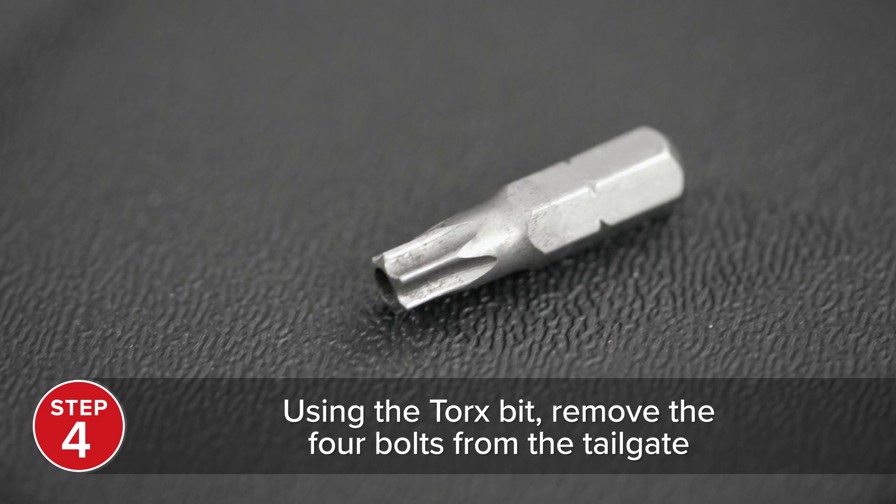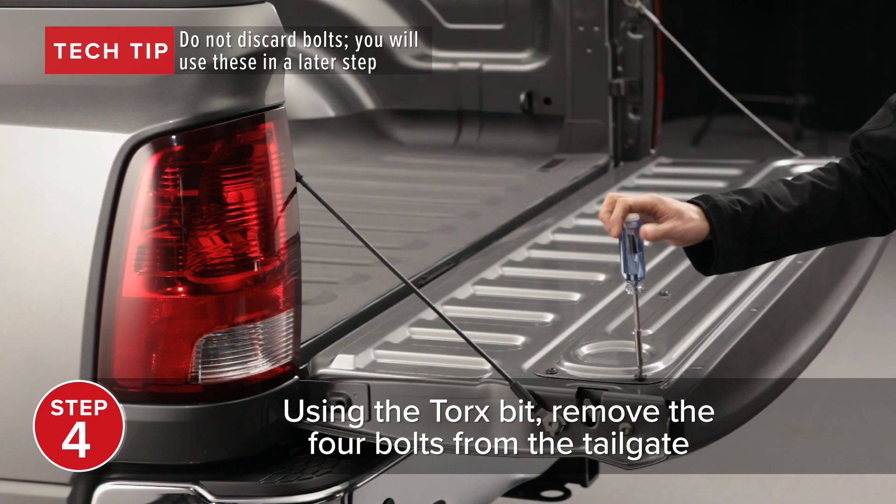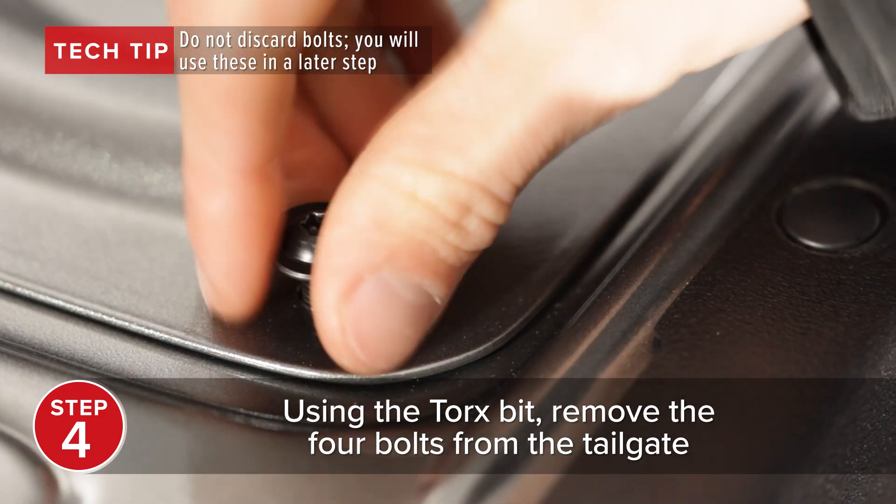Using the enclosed Torx bit, remove the four bolts from the tailgate. Do not discard — you will use these bolts in a later step.